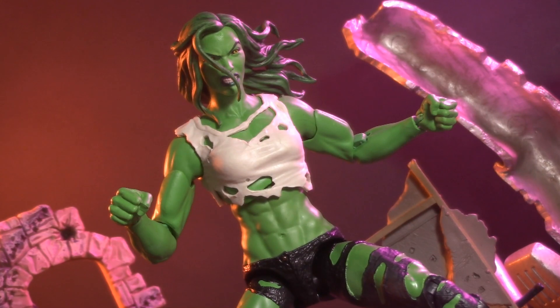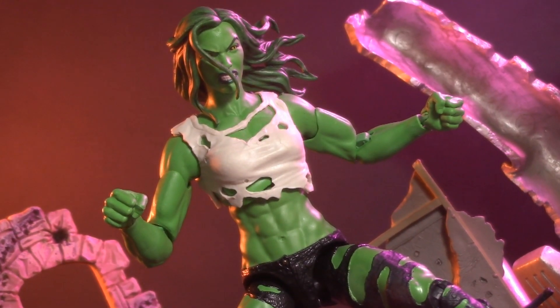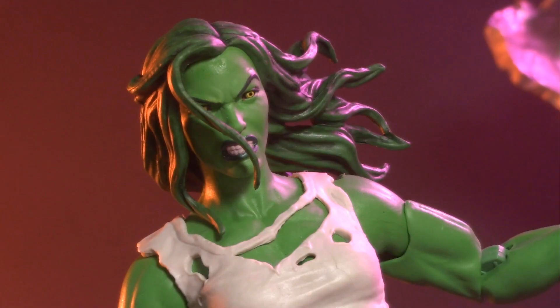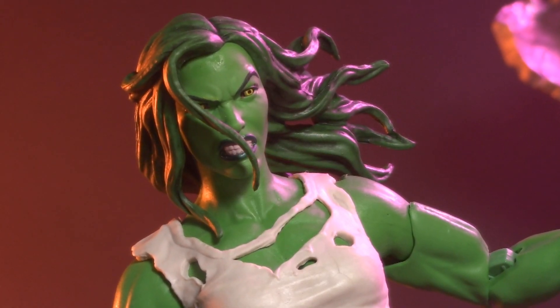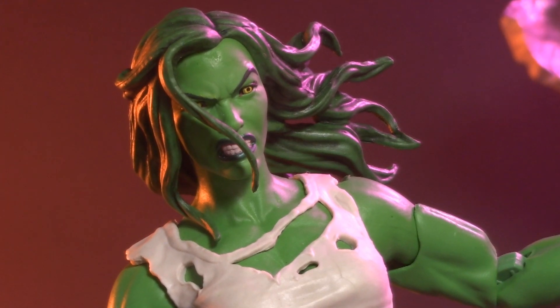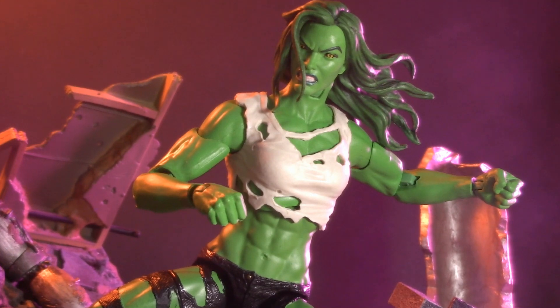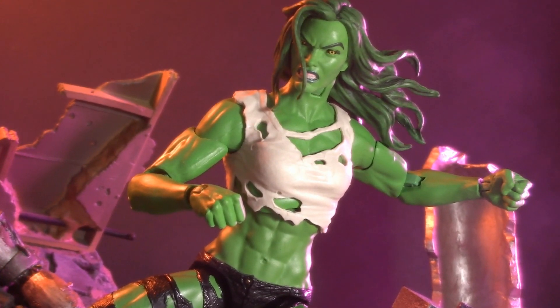In celebration of the all-new series on Disney+, today we're taking a look at the Marvel Legends fan channel exclusive She-Hulk. Just so you know, at the time of this recording the show has not yet come out, so there are no spoilers here. Any jokes or references to the show I make will be based on things seen squarely in the trailer.